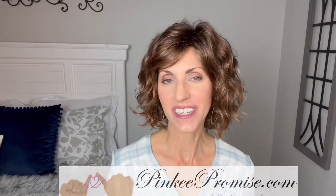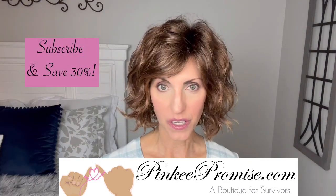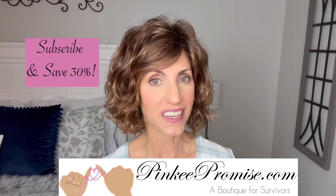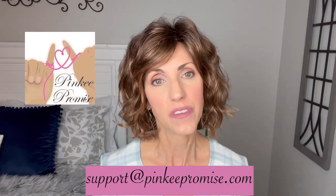I'm bringing you this wig review today for PinkyPromise.com. Go to the Pinky Promise website and sign up to receive their emails and you can get a code to save 30%. You can also email support at PinkyPromise.com if you ever have any wig-related questions.